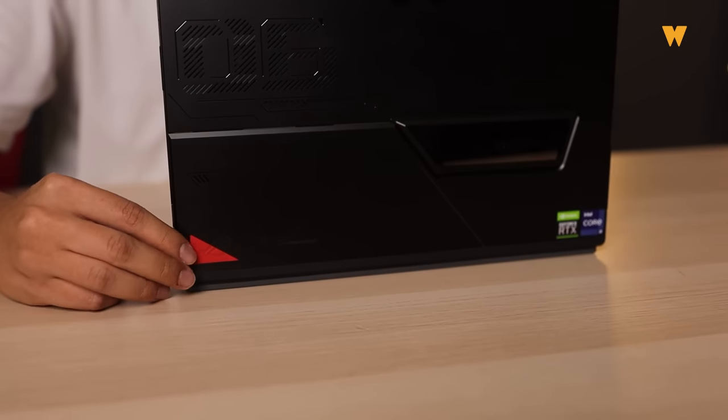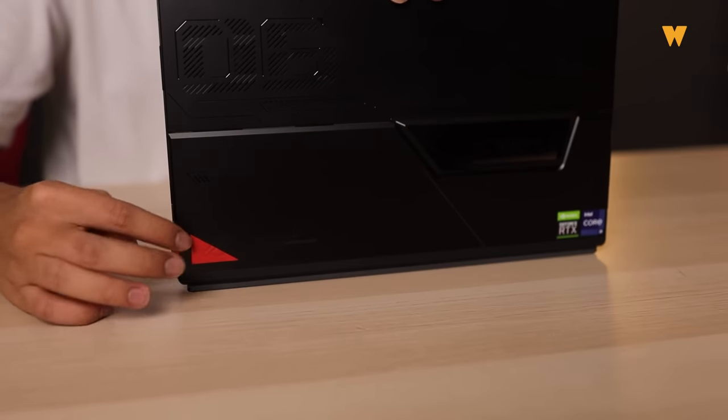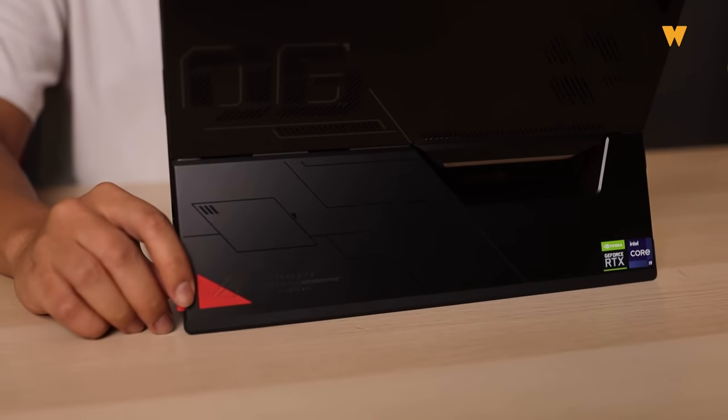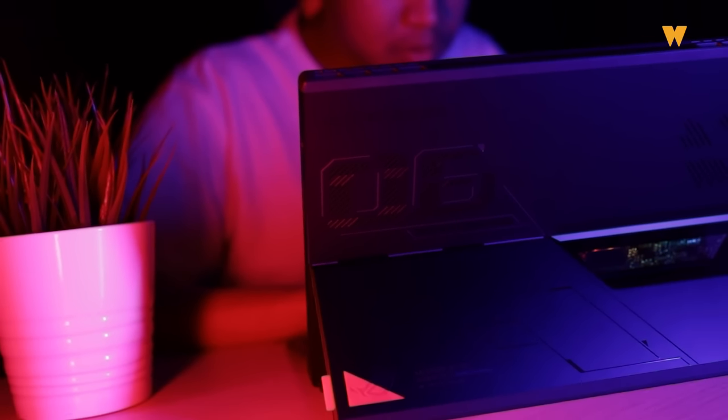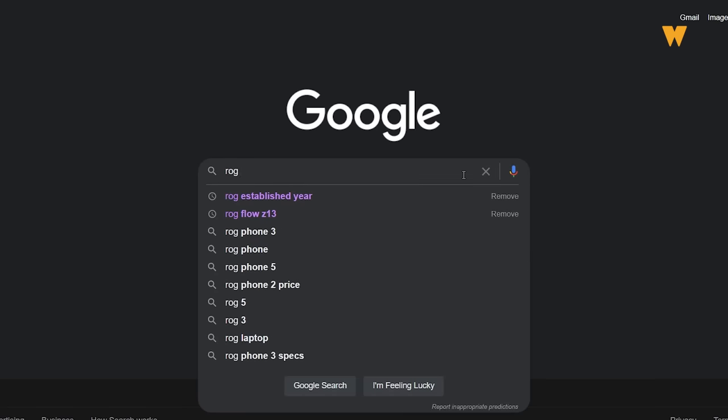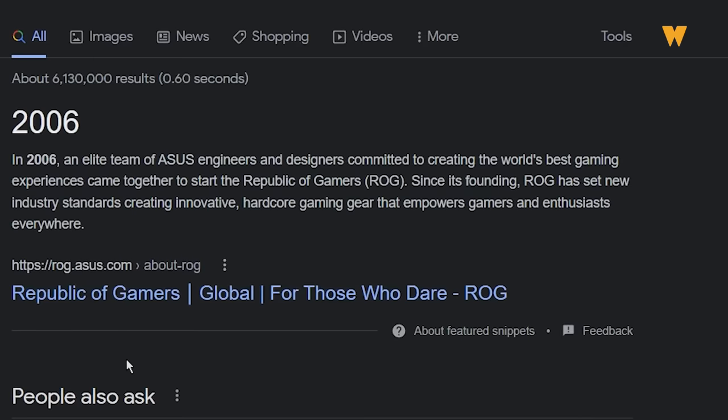Dekat tablet ni dia ada stand yang tersendiri. Dekat bahagian bawah belah kanan ada satu rubber pad dan logo ROG. Rubber pad ni korang boleh tolak, dan bila korang tolak, stand dekat belakang tablet ni akan terkeluar. Dekat atas rubber pad tu ada nombor 06 warna hitam — nombor 06 ni merujuk kepada tahun kelahiran ROG, Republic of Gamers, yang bermula pada tahun 2006. Disebabkan itulah diorang letak nombor 06 dekat bahagian belakang tablet ni.